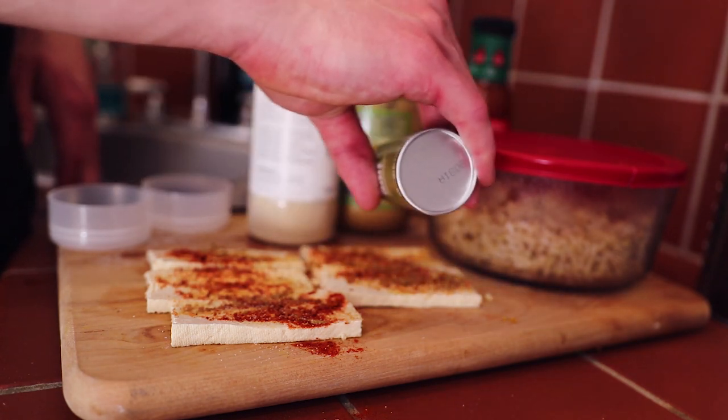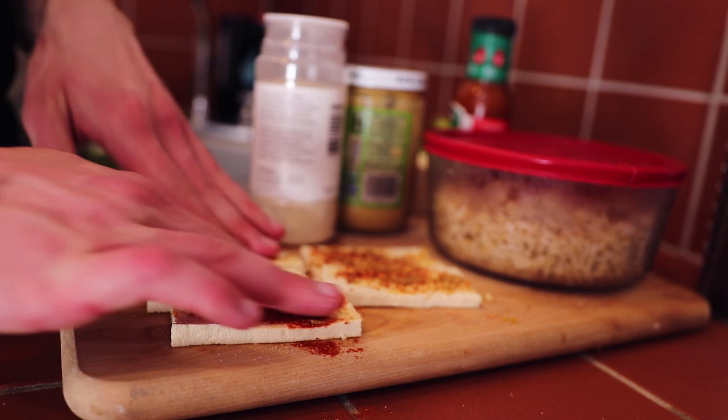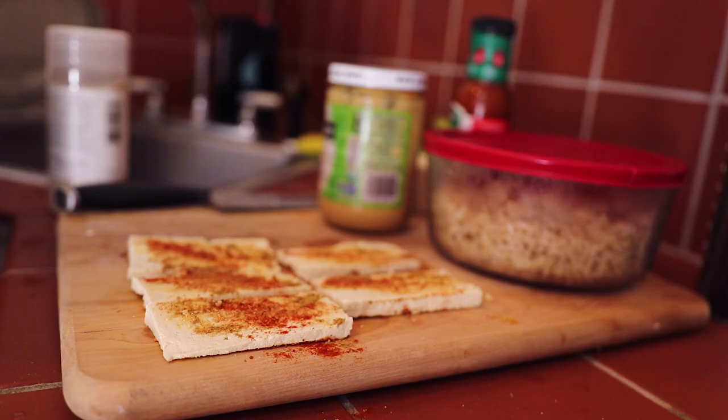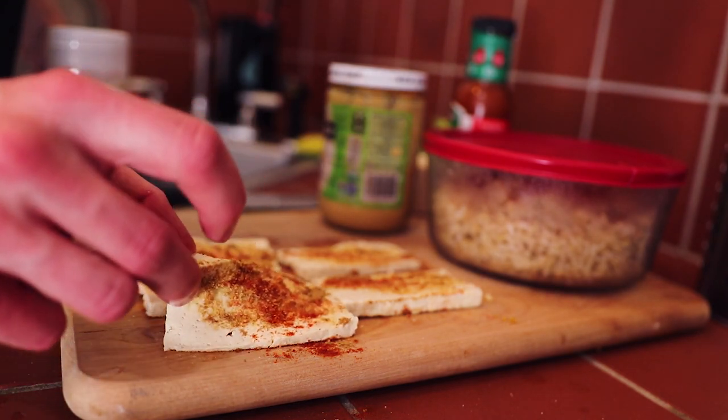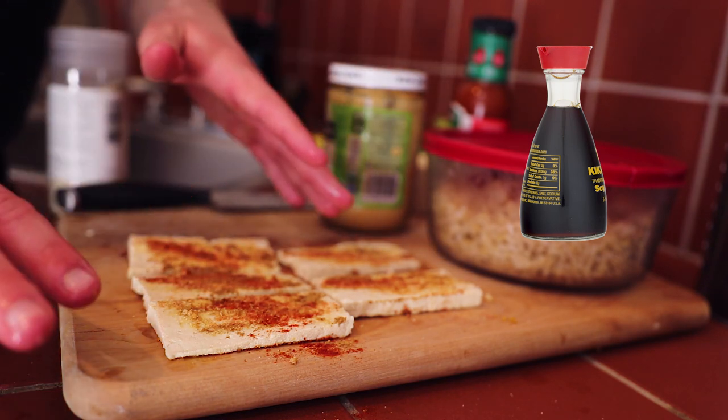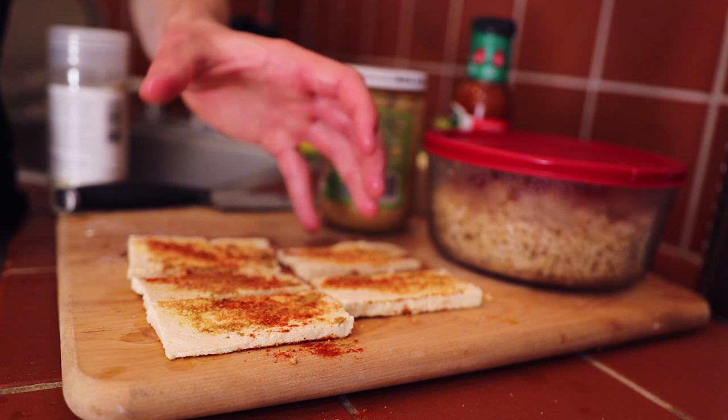This tofu will have absolutely zero flavor if I don't use some salt. Salt is fine in moderation, especially if you're only eating whole foods throughout the day. I'm going to flip these over and do the same thing to the other side. I've got a feeling this is going to be my best seasoned tofu I've ever created without liquid aminos. Also guys, don't forget to have your brown rice already made because that takes a long time. These meals are incredibly easy, but if you don't know how to calculate your macros towards your fitness goals you're not going to get anywhere.